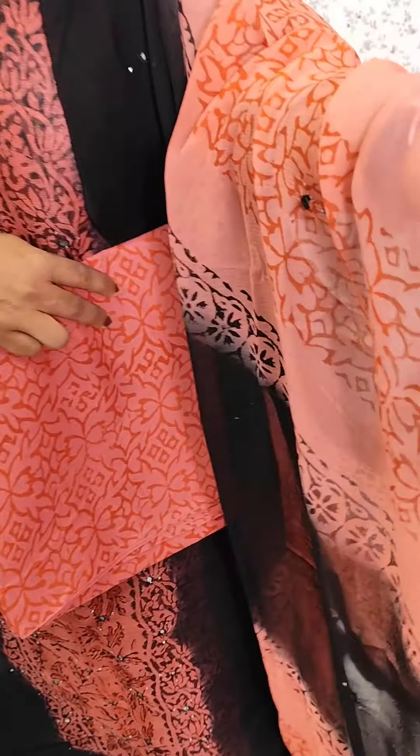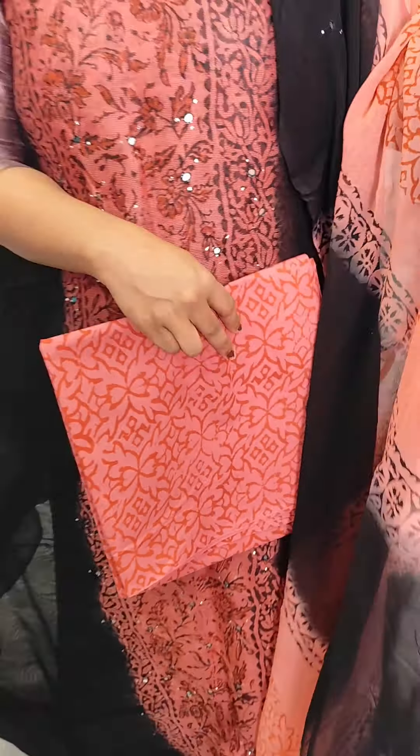We have a panel and the back side of the same panel. We have a plain printed cotton bottom and chiffon. We have black, peach, and pink colors.